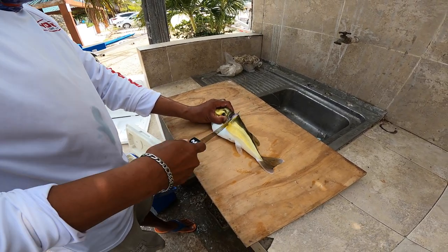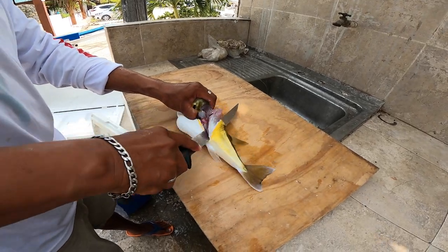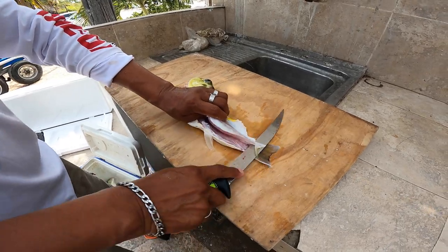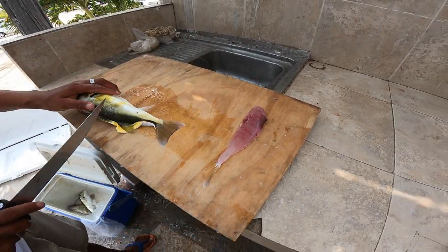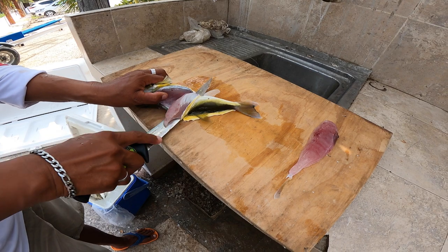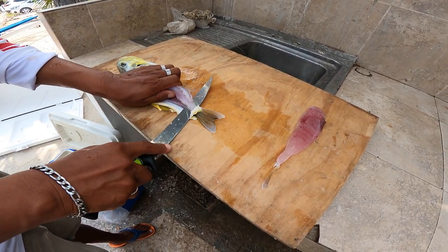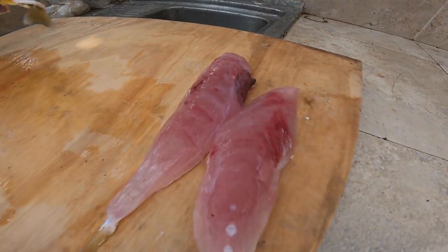Gary says it's just like filleting another fish — this whole backstrap comes right out of it. There you go, a nice little sweet fillet! After all the years of them eating up our DOA soft plastics, we get to get them back by eating a few of them. Look at that — that skin just peels right off. There are the fillets right there.